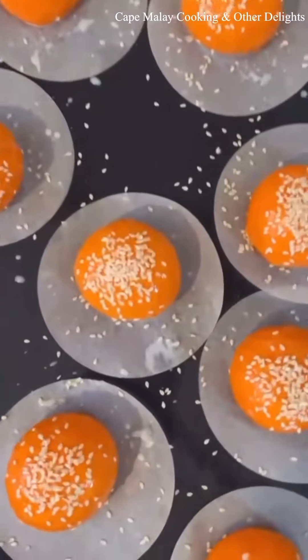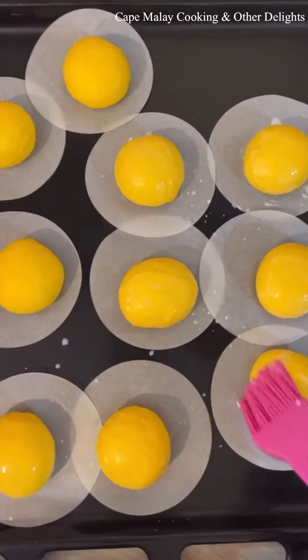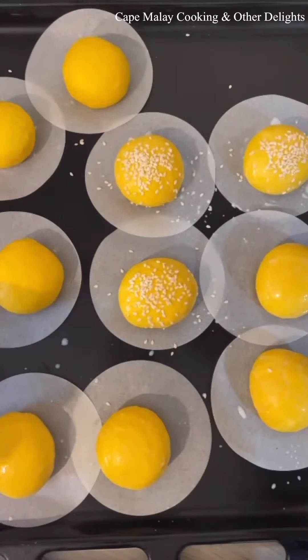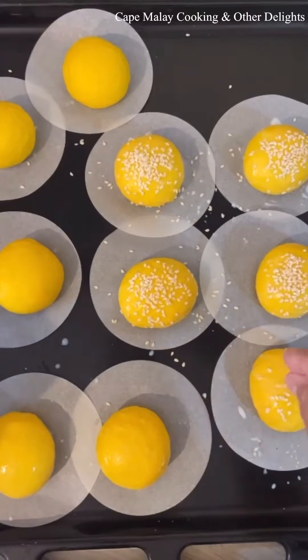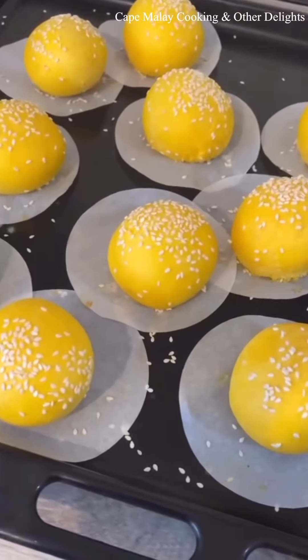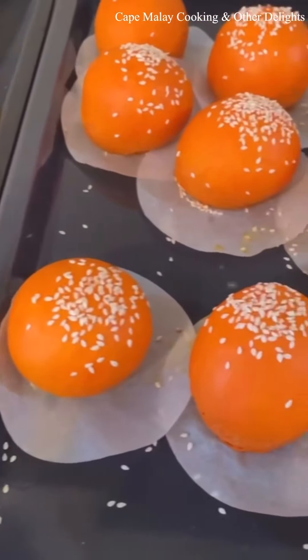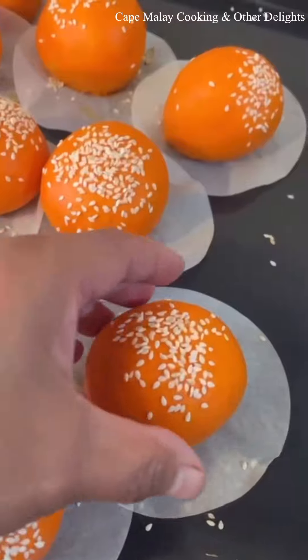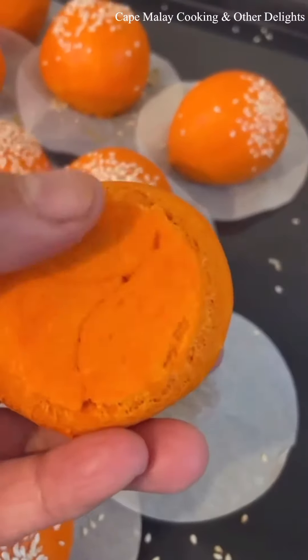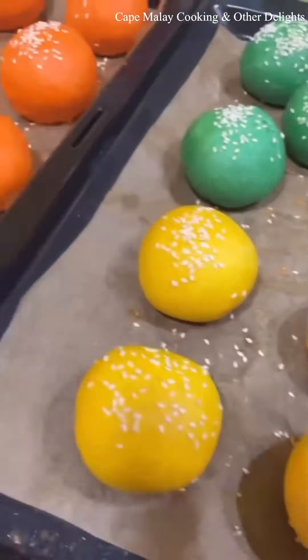I've washed them with a bit of milk and added some sesame seeds. The reason I use milk is so the colour doesn't turn too brown when it bakes — you just want a nice subtle colour like that. I've baked them at 180 degrees Celsius for about 10 to 12 minutes.